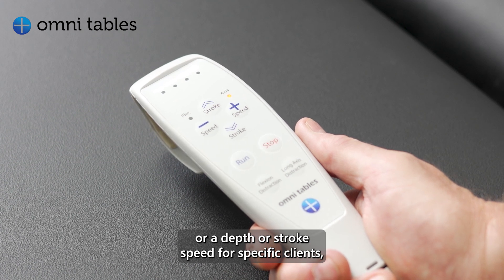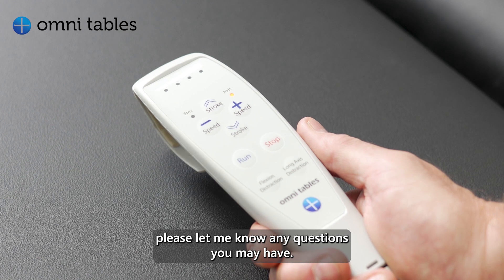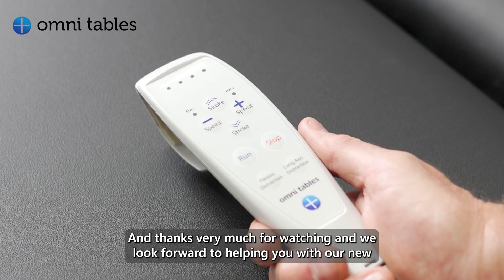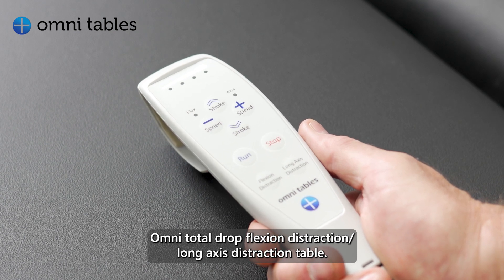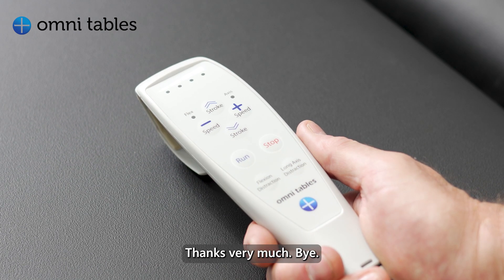So it makes it easy if you have a preferred technique, depth, or stroke speed for specific clients. Please let me know any questions you may have — thanks very much for watching, and we look forward to helping you with our new Omni Total Drop Flexion Distraction Long Axis Distraction table. Thanks very much, bye.